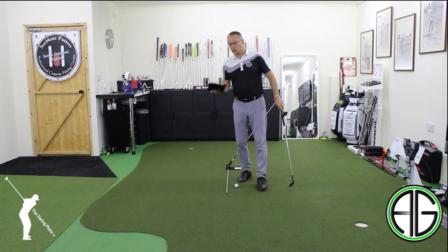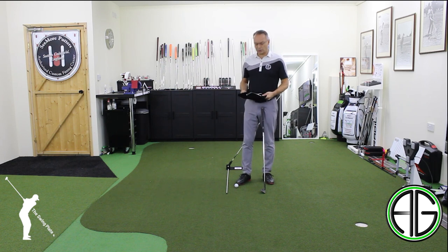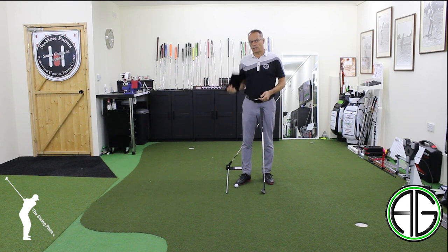Hi guys, it's Andy Gorman here. I want to introduce another — well, I think a really good product. It's from a young PGA professional here in the UK named Jamie Britton. Jamie's produced what he calls the swing plate, which comes in a handy little carry bag.